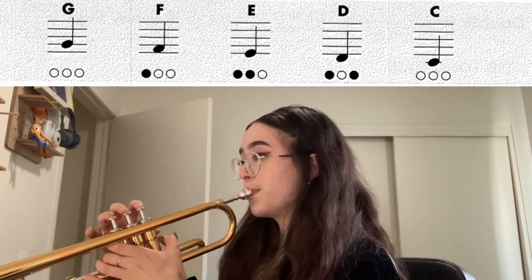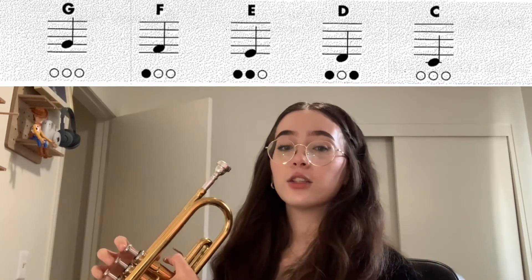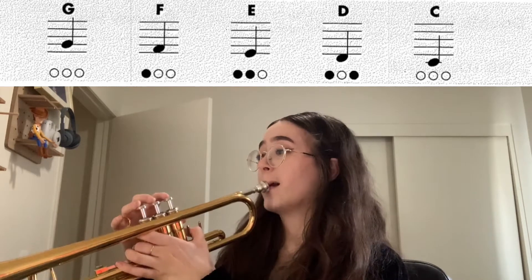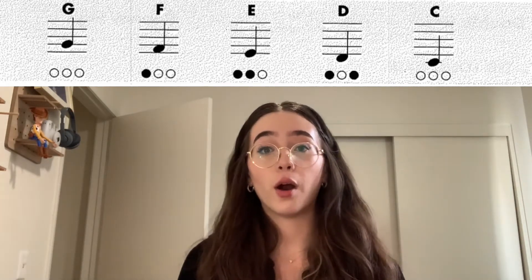Play it with me. Let's hold that for four counts. Ready? One, two, three, four. Good. Now we're going to go up.